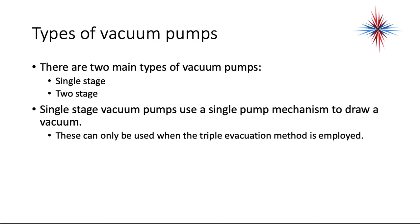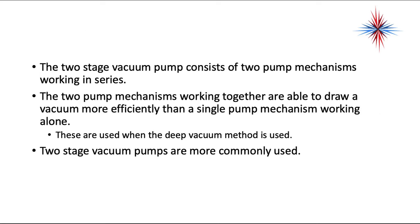There are two main types of vacuum pumps: single stage and two stage. Single stage vacuum pumps use a single pump mechanism to draw a vacuum. These can only be used when triple evacuation methods are employed. Single stage vacuums will not draw a 500 micron vacuum, so we don't see them used often in the field anymore. Two stage vacuum pumps consist of two pumping mechanisms working in series. The two mechanisms working together are able to draw a vacuum much more efficiently than a single pump mechanism working alone. These are used when the deep vacuum method is used, and two stage pumps are what most technicians use now.